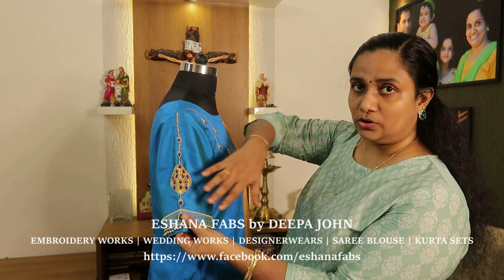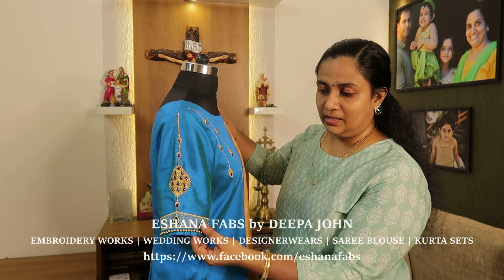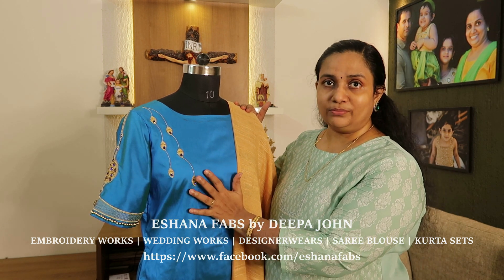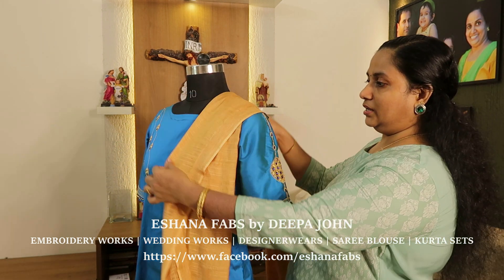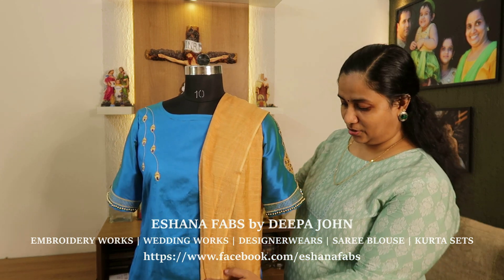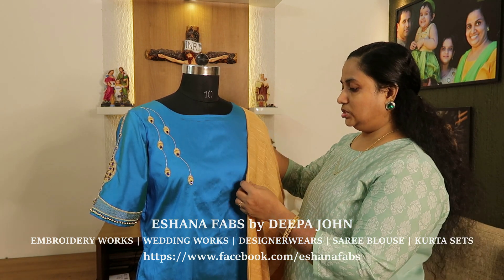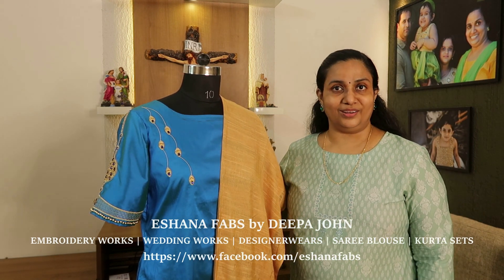The traditional bead work — it looks like bead work. This is a wooden bead work. In front of the belly shop, we put a gold letter to the edge. This is a shawl.